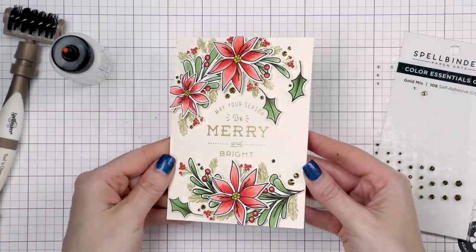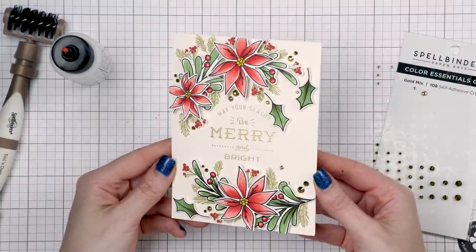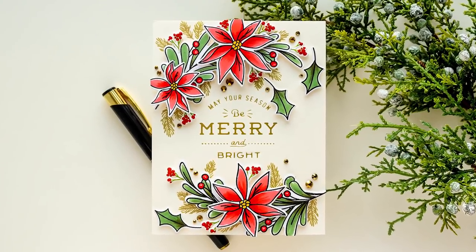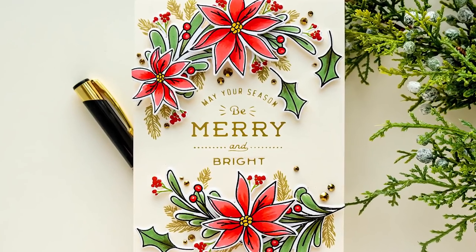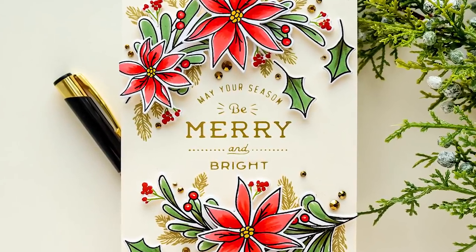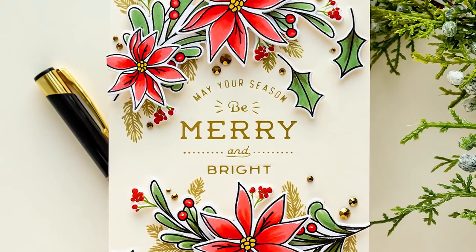I embellished this card with gold gems from Spellbinders, placing quite a few next to the foliage. I recently had a question on my YouTube channel asking how I distribute embellishments on the card. Here I clustered them immediately next to the images, using the gems as extensions of the images — where I had little crevices in the design, I added two or three gems to fill that space. I hope this helps.